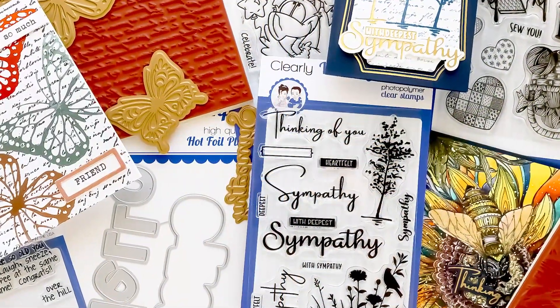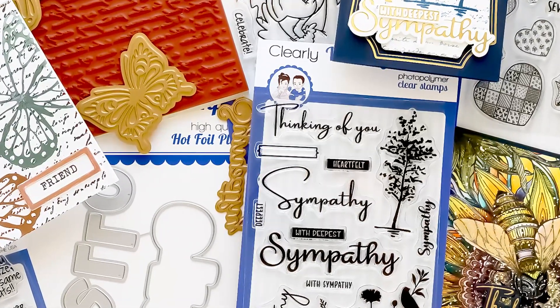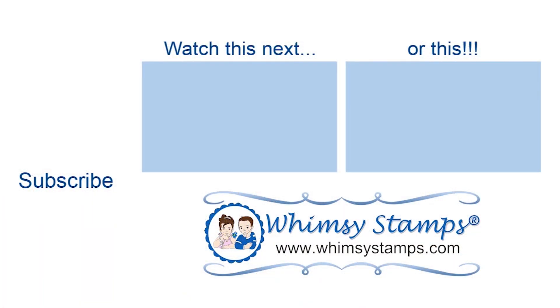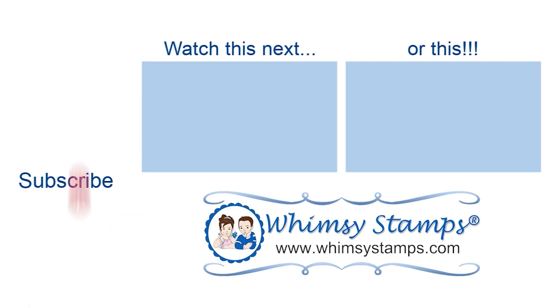Let us know what you think of the new release in the comments below. If you found the video valuable, please hit that subscribe button and give it a thumbs up — YouTube really loves those things. You can click the links below to head over to the Whimsy Stamps online shop to browse the items. Take care and until next time, please know how much we appreciate you and the time you spend with us.